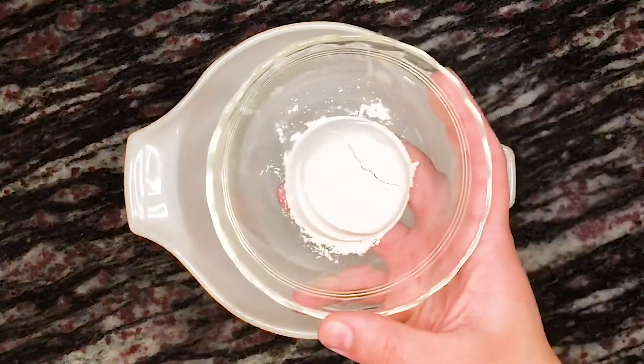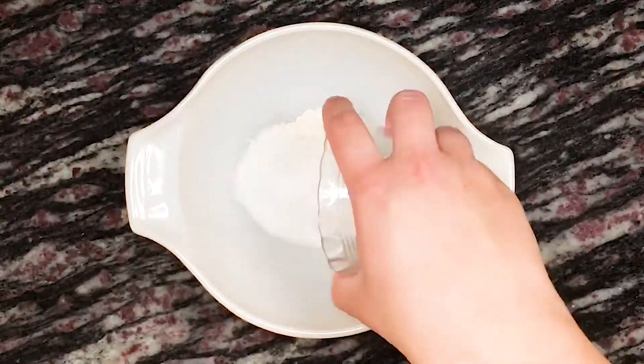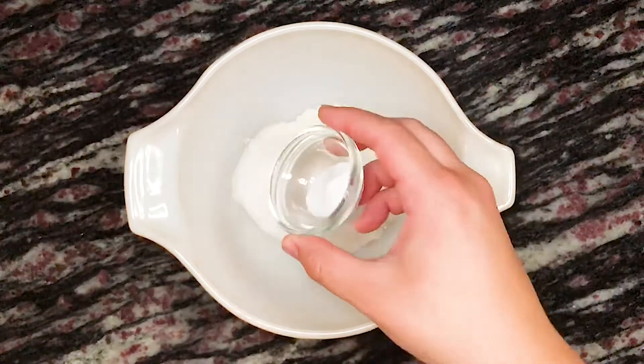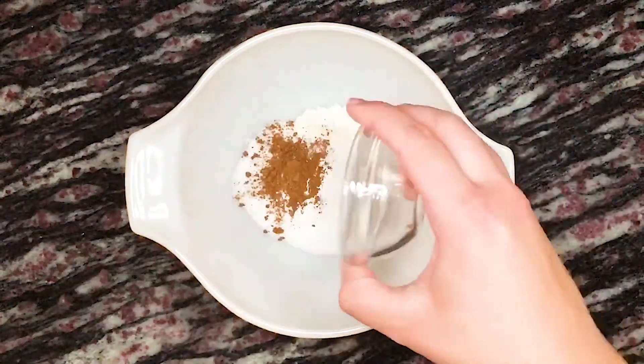To a mixing bowl we're adding a quarter cup or 35 grams of all-purpose flour, three tablespoons of granulated sugar, a quarter teaspoon of baking powder, an eighth teaspoon of baking soda, an eighth teaspoon of salt, and a half teaspoon of pumpkin pie spice.